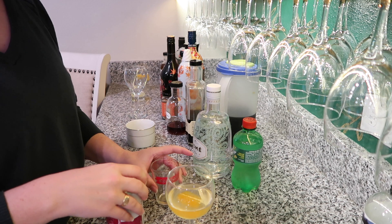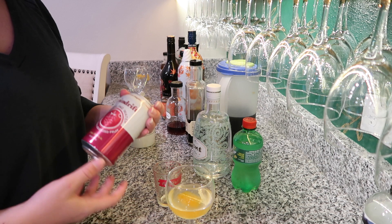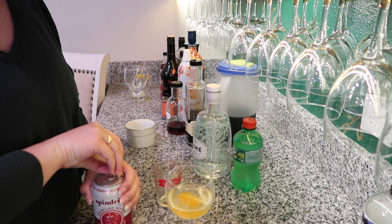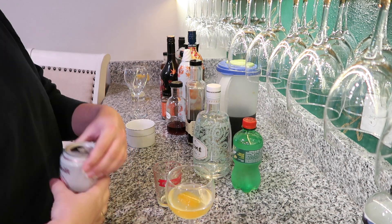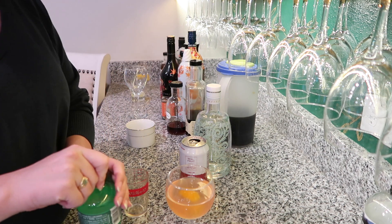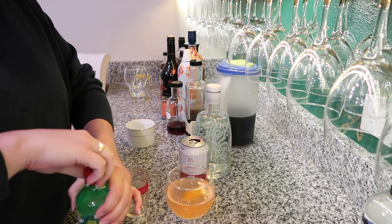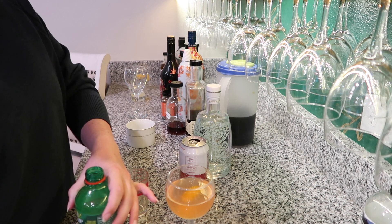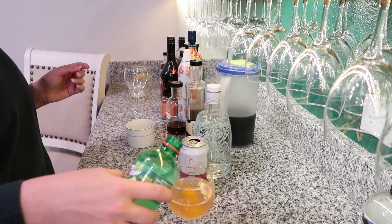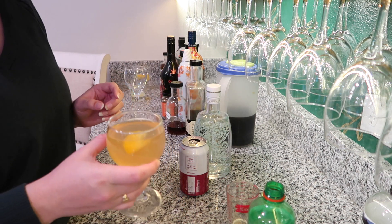Next is cranberry juice — I have a cranberry raspberry Spindrift, which to me is just as good but it has bubbles, so it's even better. I'm going to do two ounces of this. Next is a citrus soda — this is 7Up, you could use Sprite, Squirt, or any kind of citrus soda that you like — and I'm just going to top it with this.